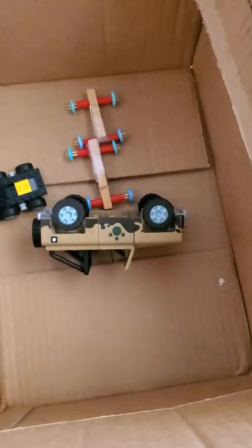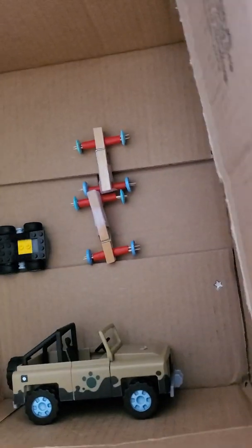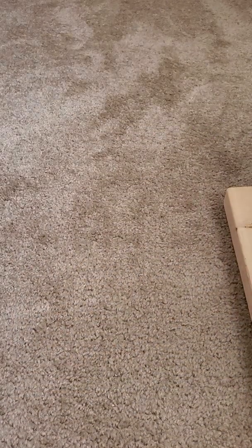Now, today I have my box of simple machines, and I have my wheels and axles inside already. Now I am going to look for different inclined planes. If you find screws too, you can go ahead and put those in as well — just make sure they're not sharp. If they are sharp, put them in something so they don't poke you. You don't want to get poked by a screw; it doesn't feel very good.